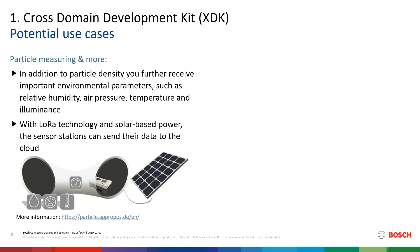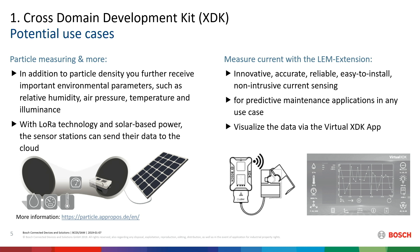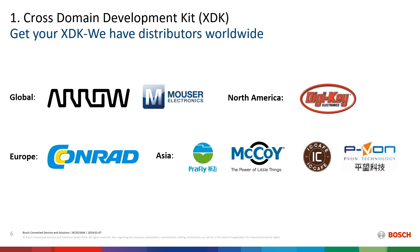What use cases do we have? One of our integrators, Apropos, used the XDK and the LoRa extension for a particle measuring station — with all the other sensors like humidity and temperature — and hooked on a third-party particle sensor. We also have a current sensor from LAM: just hook it on, take the virtual XDK app from the app stores, and you can begin. You will see an ampere meter appear on the screen and use it as an ampere meter. The use cases are endless.